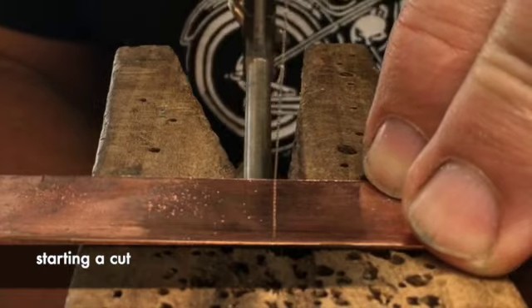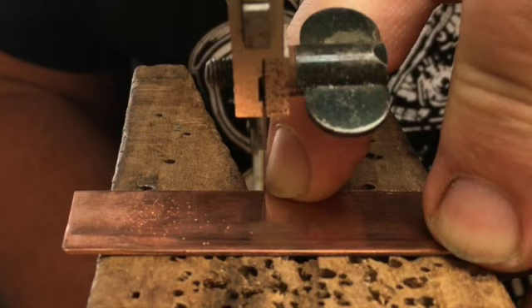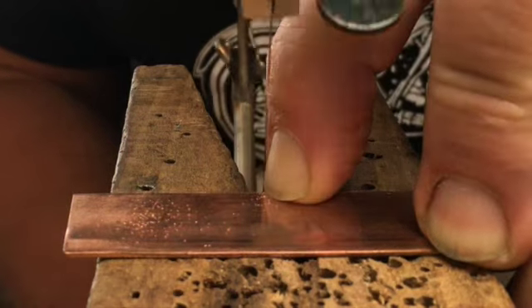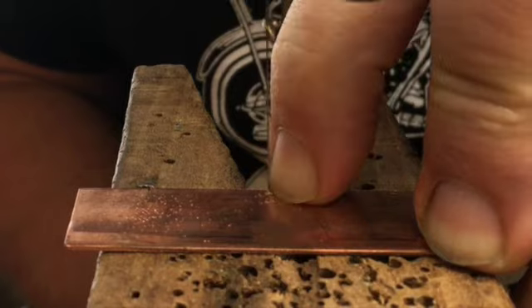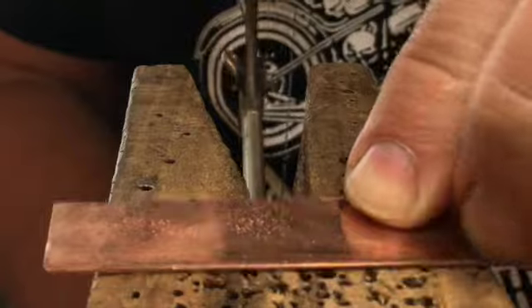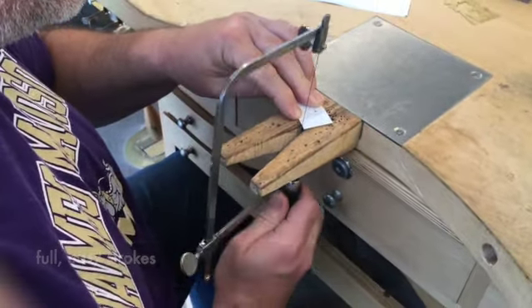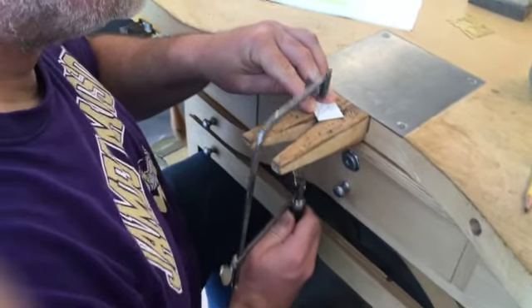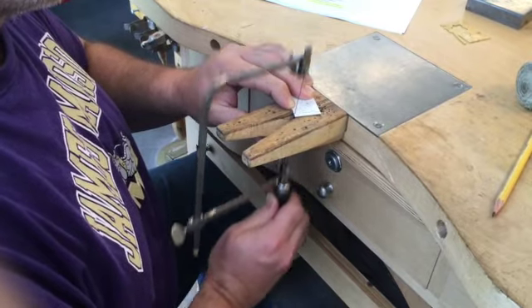The saw will want to take the path of least resistance as you start a cut. To start a cut, put your fingernail against the edge of the sheet where you want to start, then using your nail to keep the saw aligned, make a few upstrokes to wear a notch in the edge of your sheet. The saw doesn't really cut on the upstroke but it will be enough to keep the saw from skittering sideways when you make your first downstroke. Use long easy strokes — there are over three inches of teeth on the blade, so use all of them. Long easy strokes keep your sawing arm and hand relaxed and help you maintain good body mechanics.